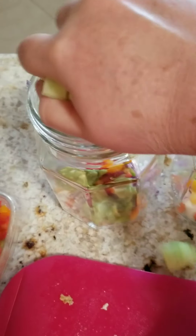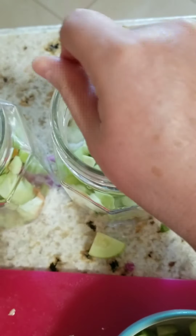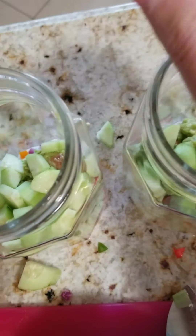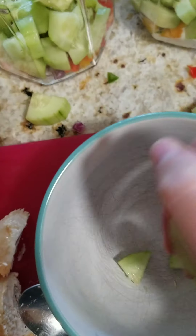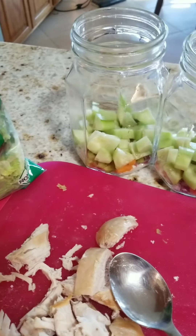Next is the cucumbers. I'm going to add the cucumbers — I cut these in four. I'm finishing this up. Look at that, beautiful. Next I'm going to put in my leafy green romaine salad.